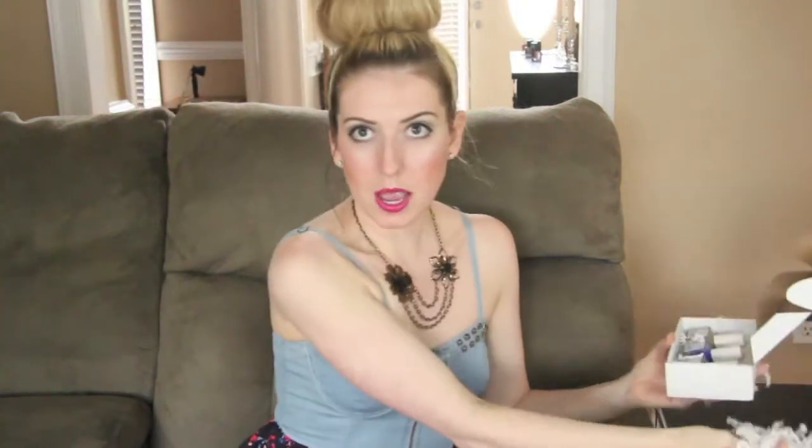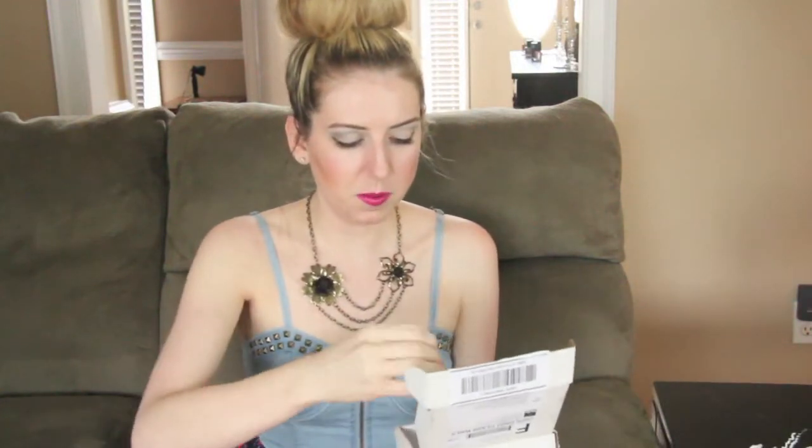This is actually the July box. I'm very, very kind of behind on getting this video up, but it's worth it. The wait is worth it in this case because these colors are totally awesome.